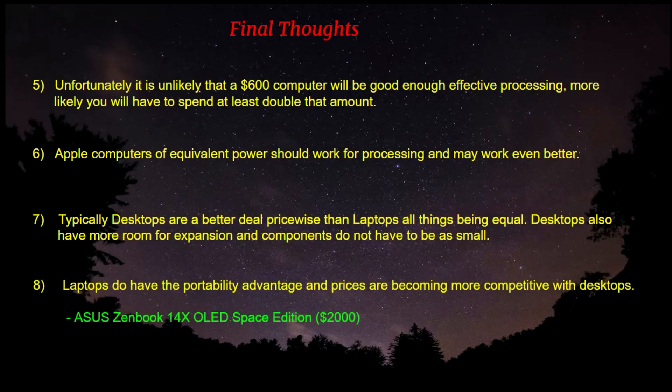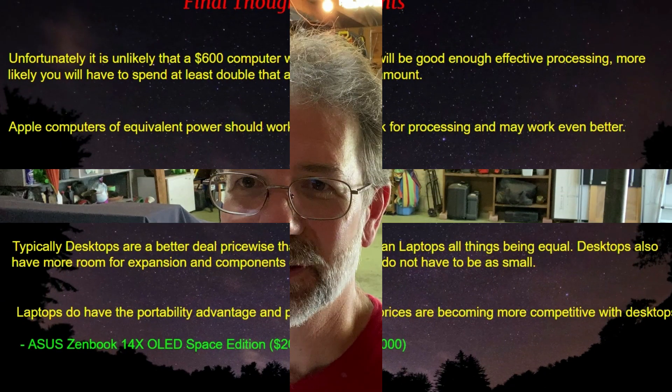Laptops do have the portability advantage and prices are becoming more competitive with desktops. Asus has this new ZenBook Space Edition that's especially made for astrophotography — not only can you use it in the field to run software and collect images, but you can also do some processing with it. At $2,000, that's not a bad deal. Trevor Jones did a video where he tested one and produced some really good images in the field. If you want to go the laptop route, I would recommend this one.